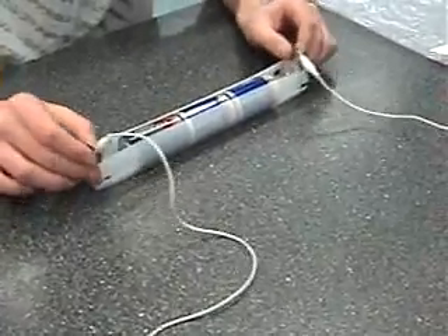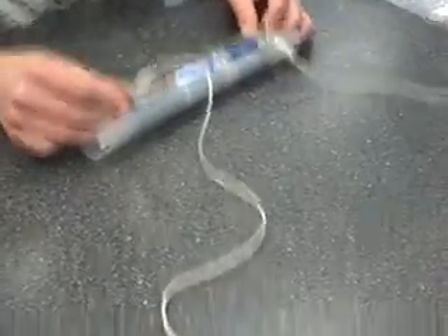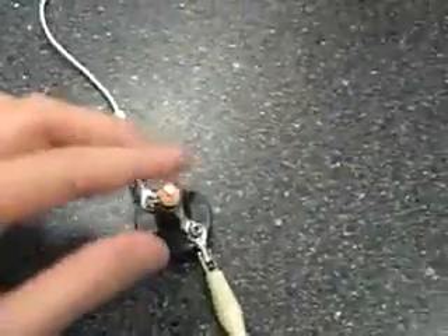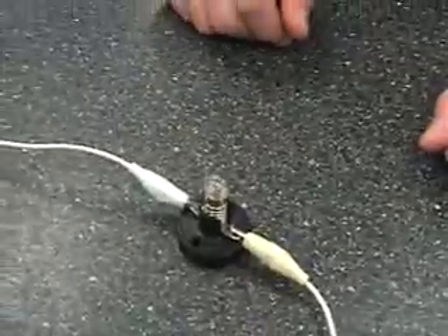Now, Clarkie will apply power. And we have light in both bulbs. Now, in series, if you take out one light bulb, the other one won't work either.